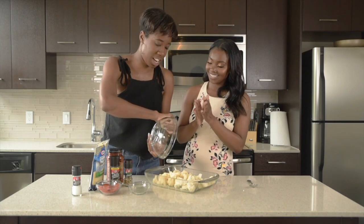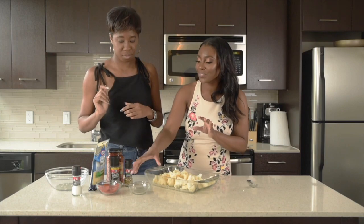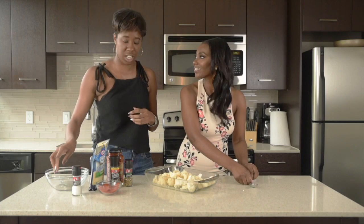Perfect. See, that's easy. I'm so proud of you, you can totally do this at home. And what I like to do is just stack all the things that I'm not using. That's smart — keeping things clean in the kitchen.